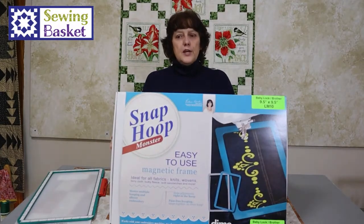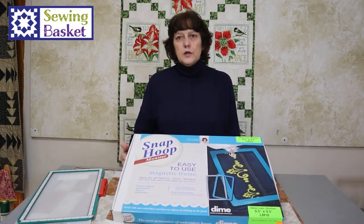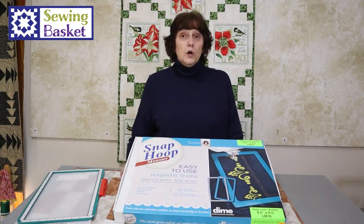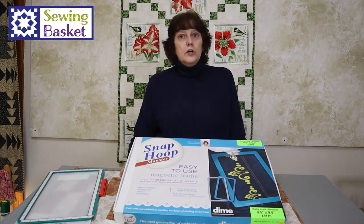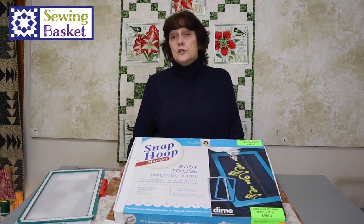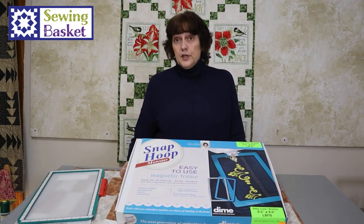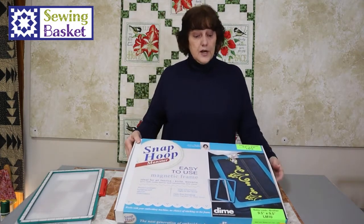This is the Monster Snap Hoop by Dime. These hoops fit many different models of machines. When you order a hoop you have to know what size you want, and you also have to let us know what brand of machine you have. We typically have the Brother Hoops in stock in many different sizes, but we can order them for other brands of machines, so we're glad to order those for you if you'd like a snap hoop.